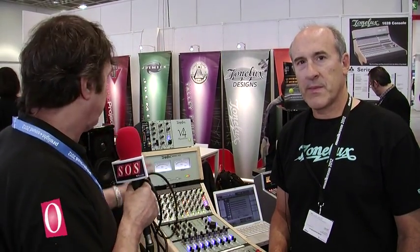We're here at Mesa on the PMI booth with Paul Wolfe, who's going to show us a new Valley module called the Dynamite. He's going to tell us why it blows the competition out of the water.